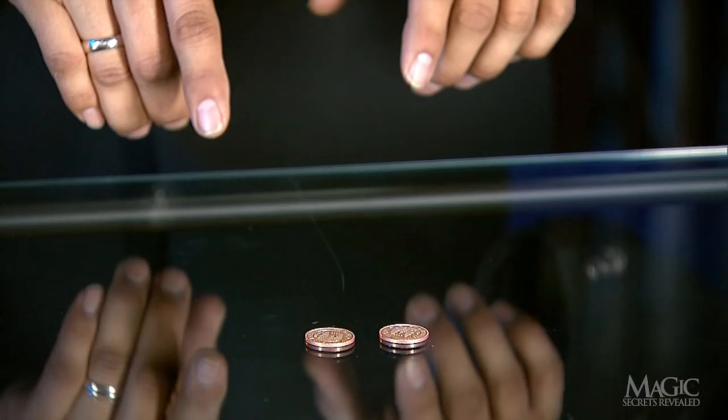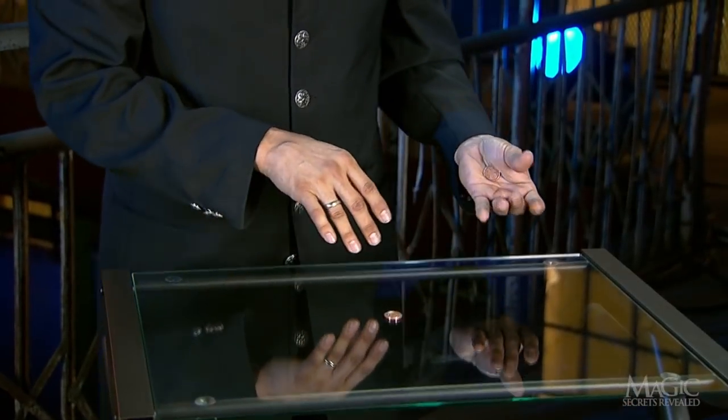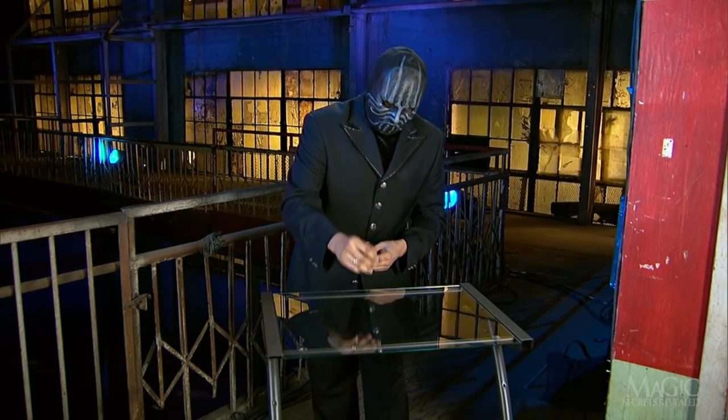First, there are two pennies — and they're not even real. They're made of steel. Before the trick begins, the magician palms one of the fake coins in his left hand. He places the other coin on the solid glass table.